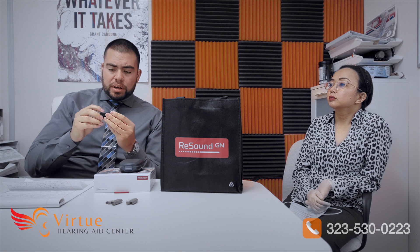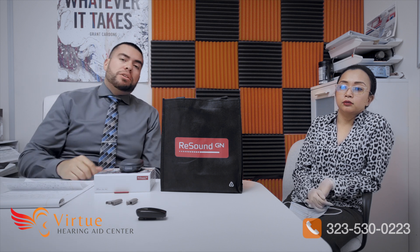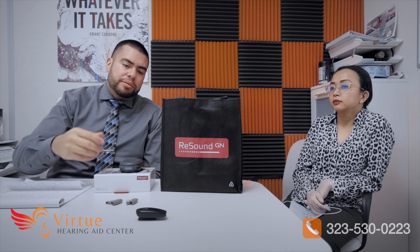The multi mic also has a third mic on top that you can place in the middle of a table — at a dinner or meeting — and you'll be able to hear everyone much more clearly. The range on this is about 80 feet.